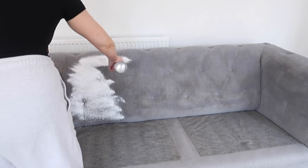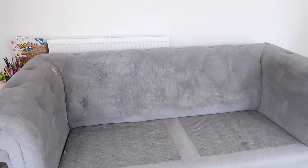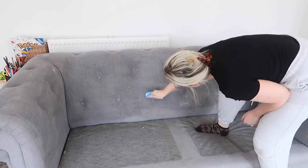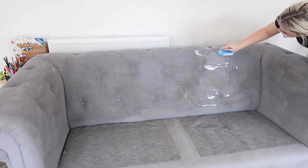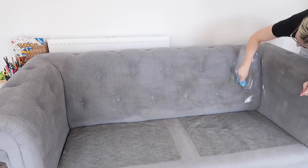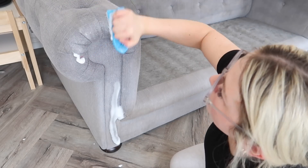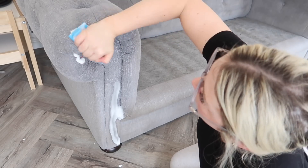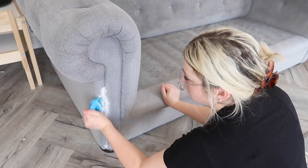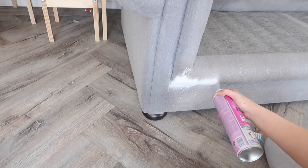I decided to go back and give the back of the sofa another go — a second coat — doing it in small sections rather than spraying the whole thing. I do think that worked better, so I'd recommend doing small sections rather than a large section because it dries quite quickly. The bit I was most bothered about is the corners where the dog loves to rub against it, so I made sure to scrub extra hard on all the corner bits.